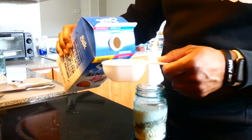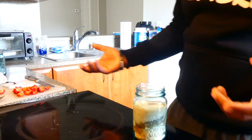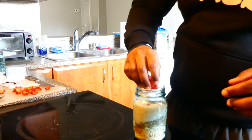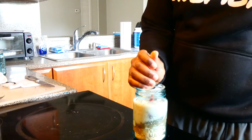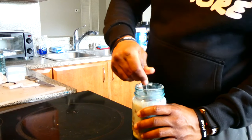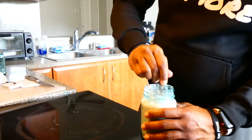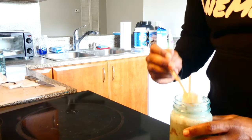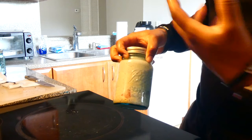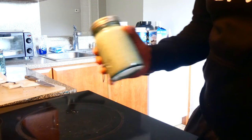You can choose whatever fruit you want — today I'm using strawberries. Just dump those bad boys in there, and now you simply just mix it up. And there we have it, that's how you make overnight oats. I got three more to go — the last two will be with the whey protein, and the first two with the vegan one, the Orgain.